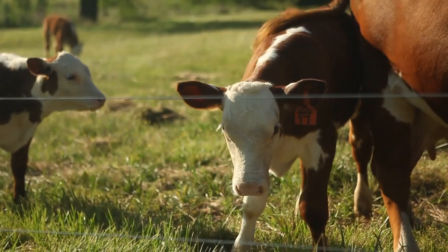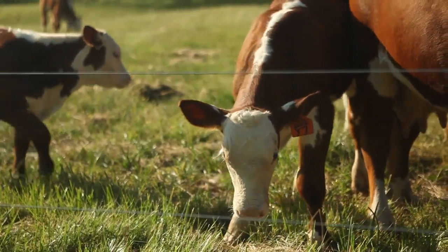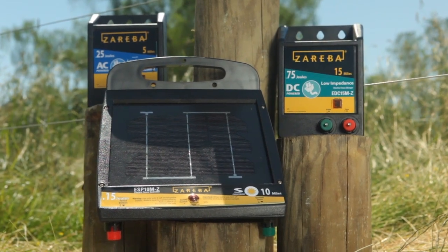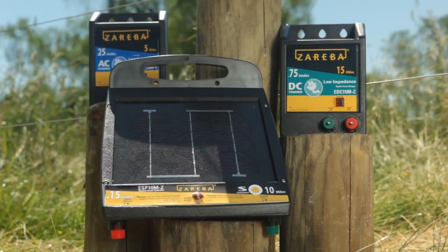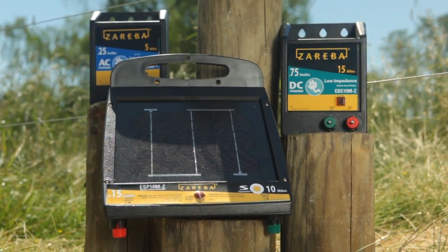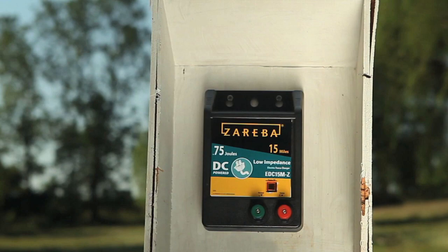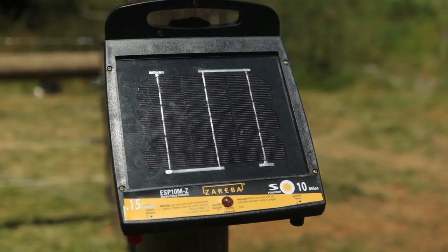There are many options available for energizing your high tensile fence. If you haven't selected an energizer, we recommend using Zareba Systems' revolutionary fence planning application. Otherwise, you'll need to select a power source. Choose AC for plugging into an existing electrical connection, DC for battery power, or a solar-powered unit.